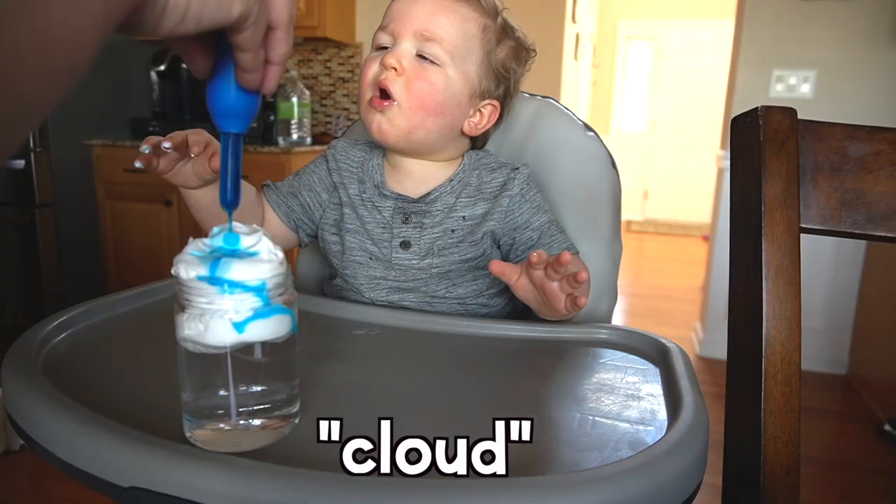I shared some vocabulary words during this activity like cloud and rain. Even though my son is young and may not completely understand, he was repeating the words, which is at least giving him some exposure. Remember that it's never too early to get your kids exposed to this kind of stuff and let them experience these things, even if they don't completely understand them yet.